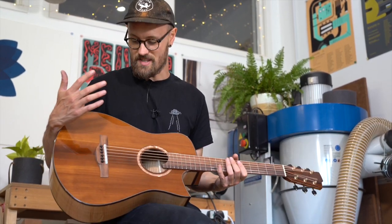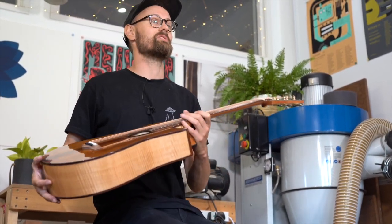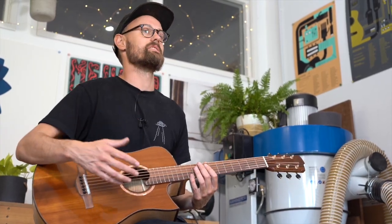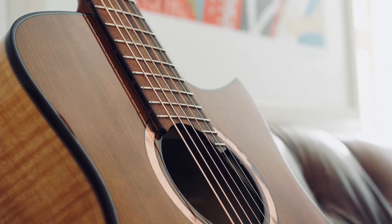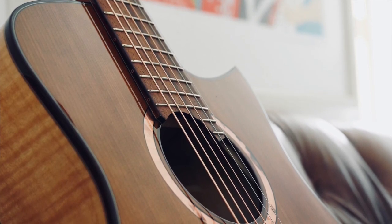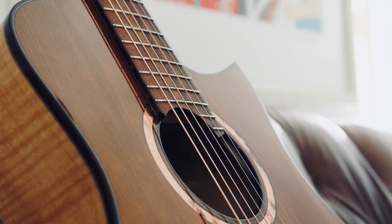So what can I tell you about Anastasia? The top is torrified Adirondack spruce. Torrified spruce is spruce that's been roasted — it's been roasted at a low temperature in an oxygen free environment. The idea is that we're trying to replicate some of those vintage tones, the kind of sounds that you get from really old guitars made from Adirondack spruce.